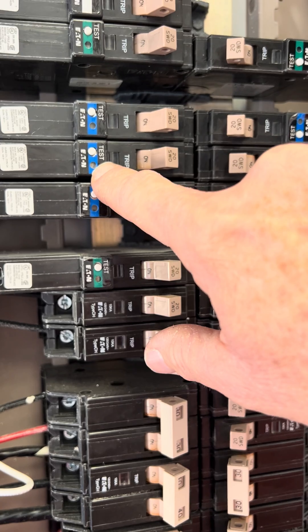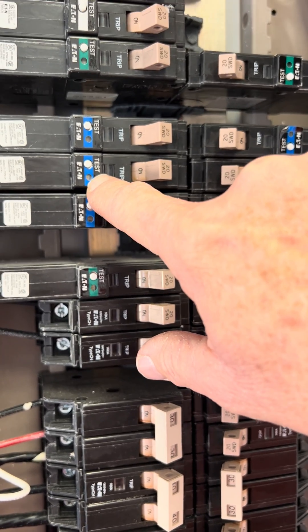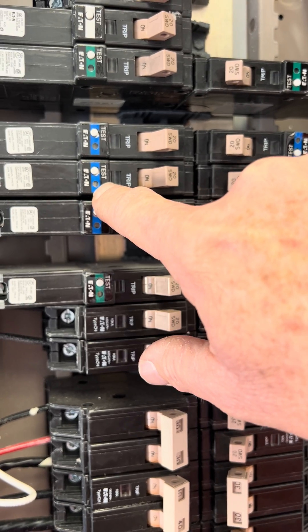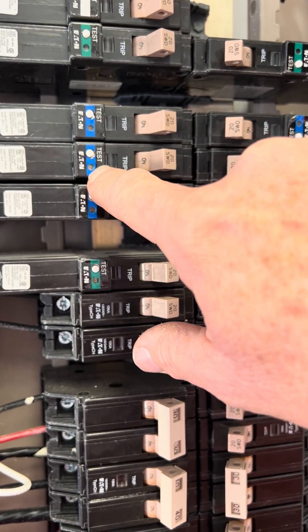What I had was five flashes — one, two, three, four, five — on this little indicator here. It was red. And then it would stop and then it would start over again.